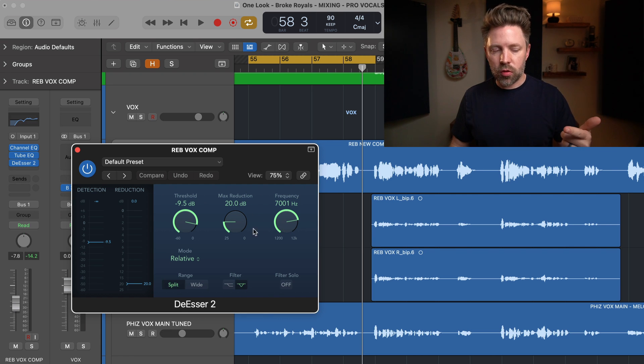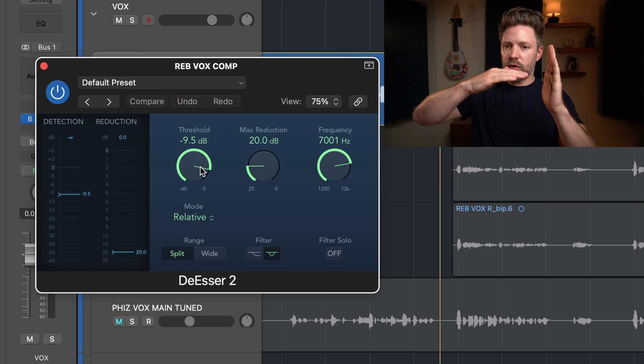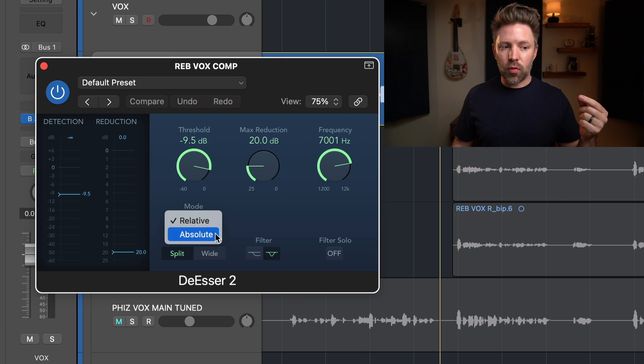Let's go through these options so you understand what you're actually setting. The first thing is the threshold. When a signal passes the threshold, it tells the de-esser to turn it down. What's amazing about this de-esser is that it has both absolute and relative mode.